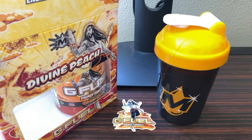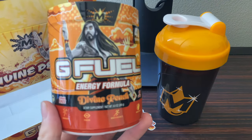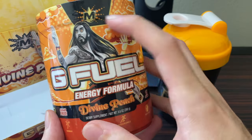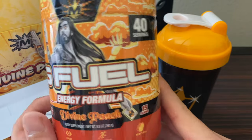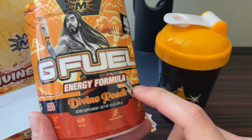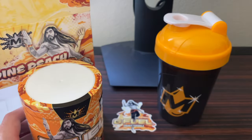That's definitely one of my favorite stickers so far. Lastly, let's get the main attraction out — the Divine Peach G Fuel tub, 40 servings. Look at that, it's beautiful — one of the best designs I've seen in a while. I love when they add the character of the streamer to the tubs; it makes them look so much better. Doing a quick 360 shot — the ingredients label looks really nice, kind of giving Thanksgiving vibes with the dark orange and light orange colorway.